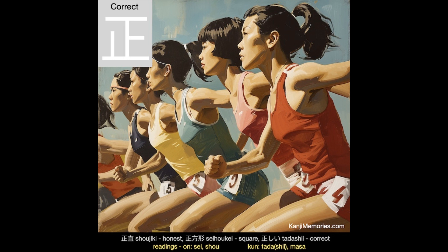And now our Kanji Memories memory card, which shows some powerful athletes competing hard. If you imagine them at the start line, then their feet will have been correctly positioned exactly before it. In summary, for an athlete the correct place to stop before the race is at the line.